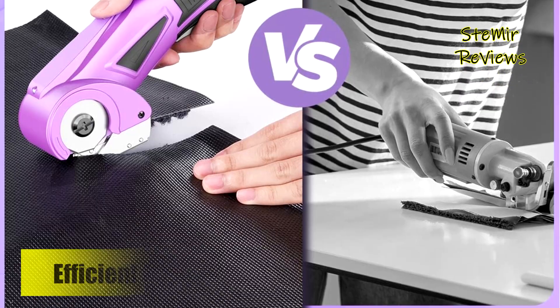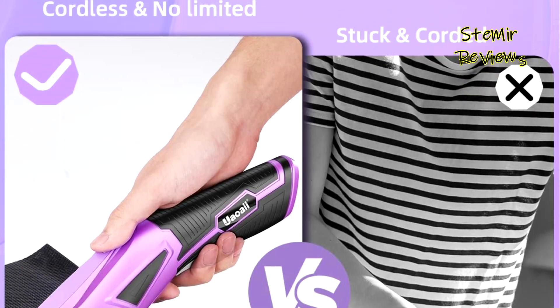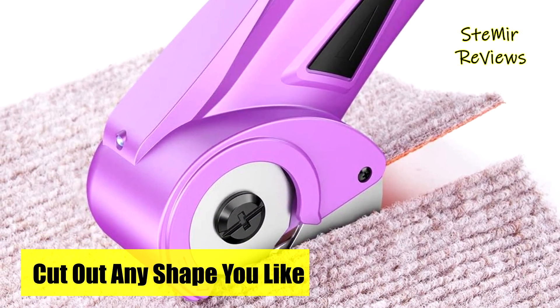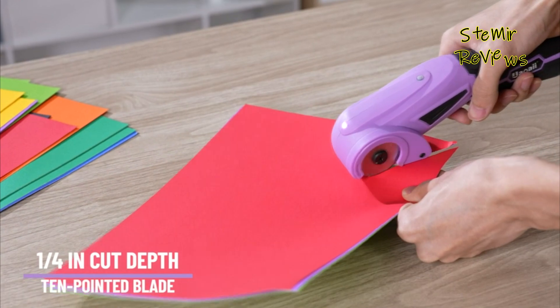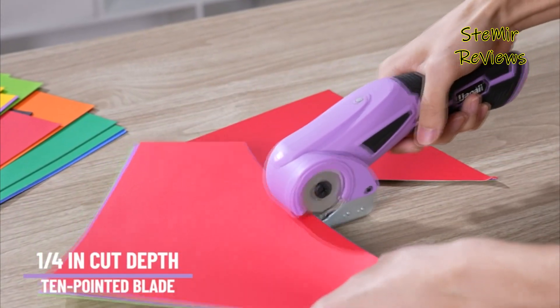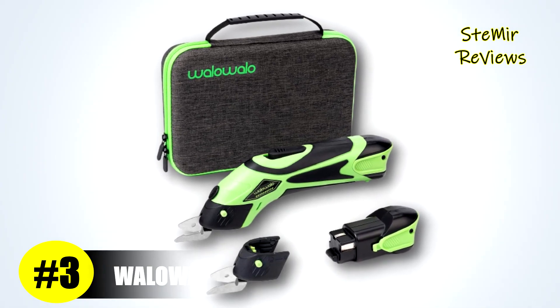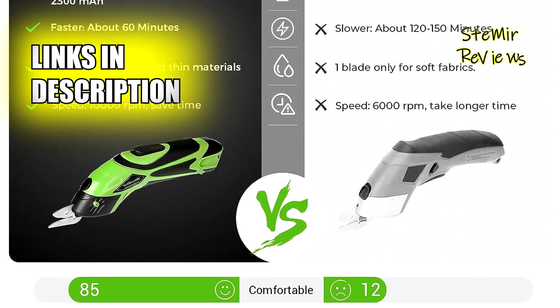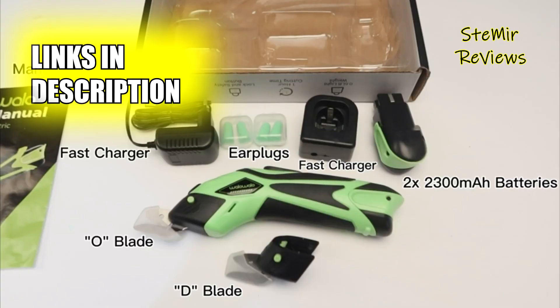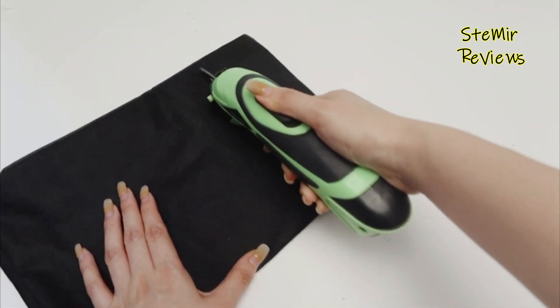The Walla Walla electric scissors, holding the esteemed third position in our selection, set themselves apart with a remarkable array of features. The Walla Walla 4V scissors offer unparalleled portability, eliminating the hassle of messy cords. Their removable battery ensures uninterrupted use, freeing you from the wait for recharging. With these scissors, you can complete tasks like cutting 8 double-layer golf cart seat cover sets in just 20 minutes, a task that would typically take 120 to 180 minutes by hand.